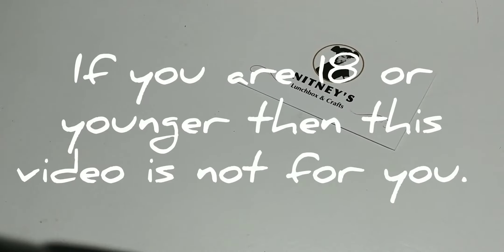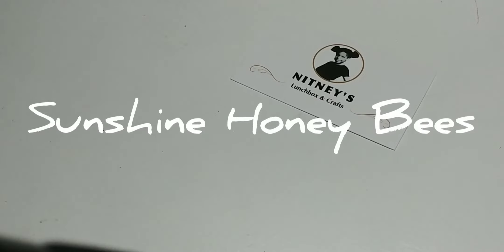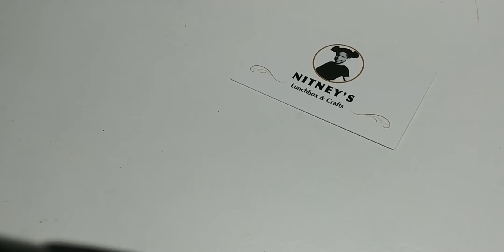Hey everybody, this is Tiffany. I'm here today with a little project share. Sunshine Honeybees, which is Nicole on YouTube, collabs with Dahlia who is with Mandalie on YouTube. Every month they have a different swap — one month Mandalie hosted, the next month Sunshine Honeybees hosted. This month, August, Nicole is hosting the swap, which is a rosette swap.